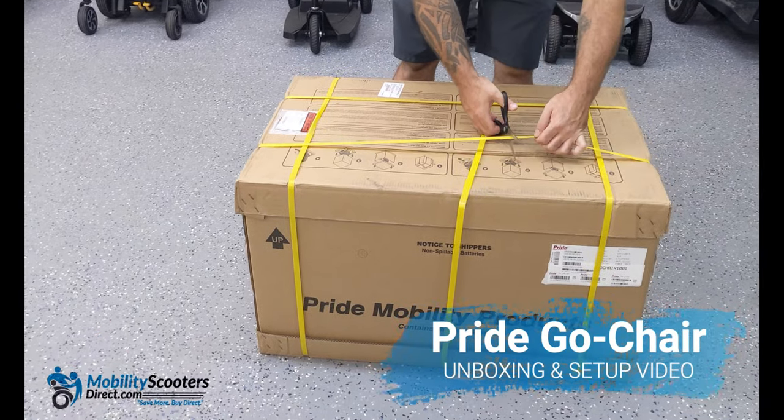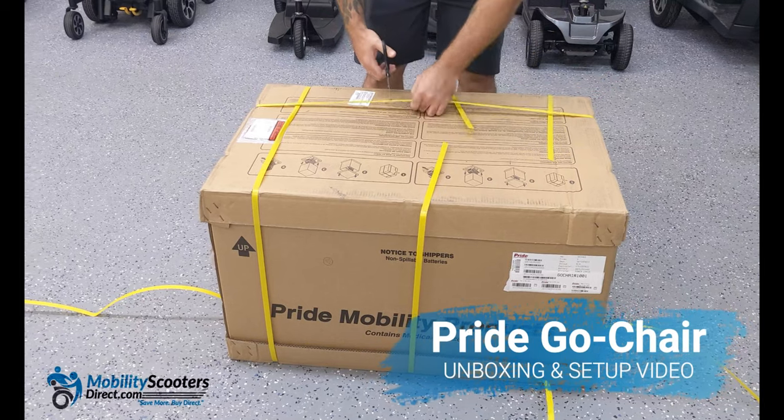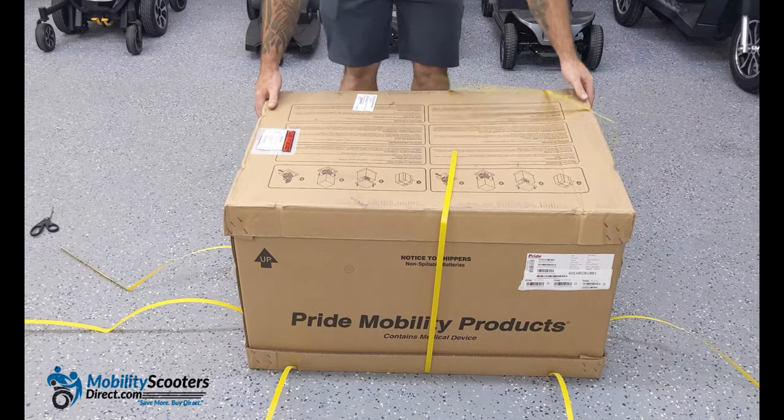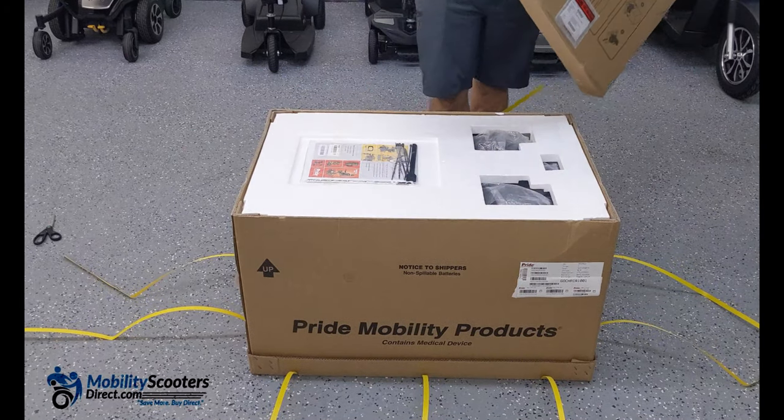Hello and thank you for watching today's unboxing video. I'm Sergio with Mobility Scooters Direct and today we're unboxing and assembling a Pride Mobility Go Chair Travel Power Wheelchair.